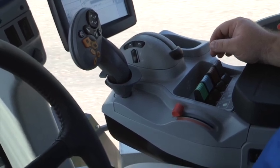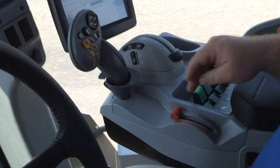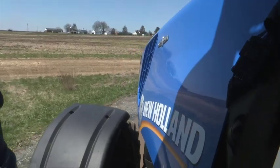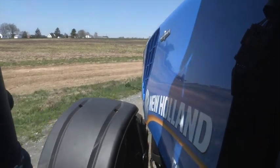With ground speed management on, the hand throttle moved all the way forward will be the target speed you have set. The tractor will increase in engine RPM until it finds the proper gear to engine RPM ratio to keep the constant forward speed.